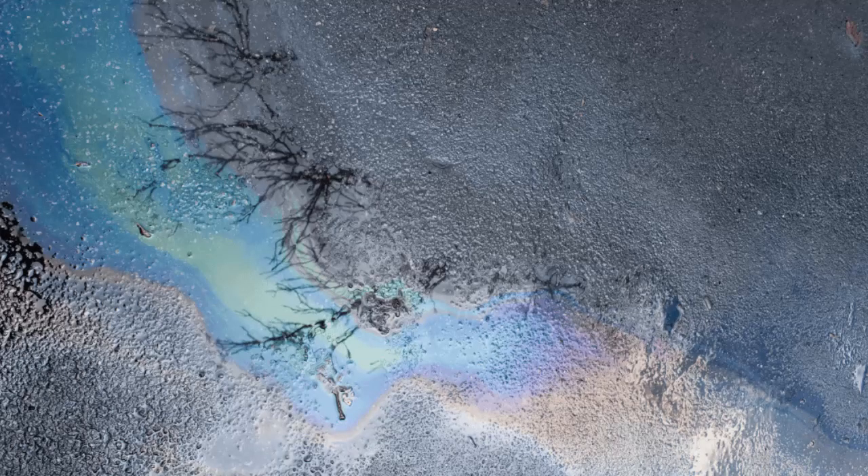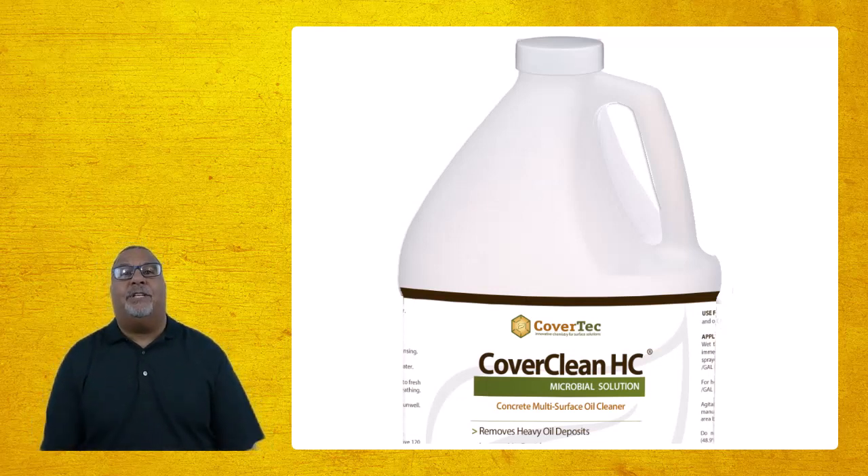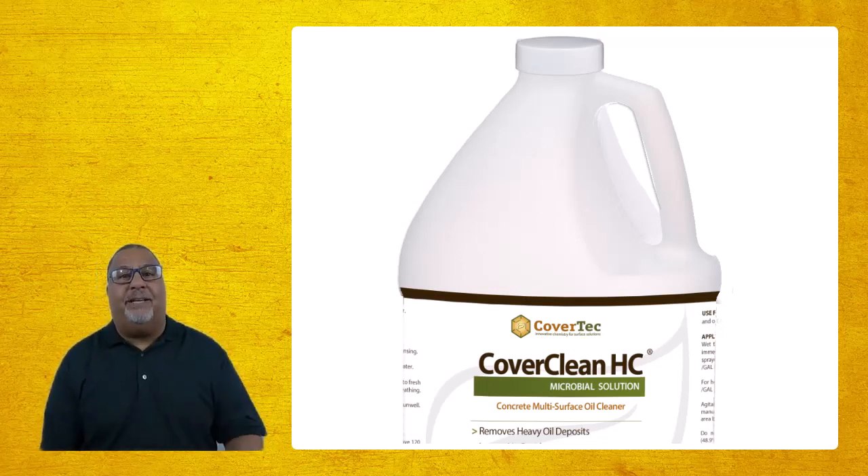It's not really going to work to get oil that's been there for a long time or soaked deeply into the concrete. You want something more active — something like our Cover Clean HC, which is a microbial cleaner that deep cleans the concrete. It soaks in and consumes or digests the oil, but it needs time and water to do that, so it's good for larger areas.